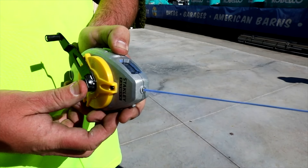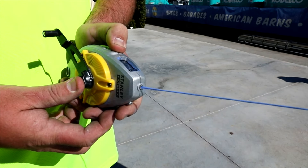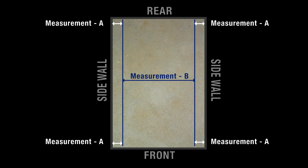Now flick a chalk line between these marks on both sides of the building. Later, when you stand the walls, these chalk lines will ensure the walls are straight and in the correct location prior to fixing the walls to the foundations. Measure the distance between the two chalk lines and double check this measurement matches the engineering drawings. This measurement will be used to make our rafters in Step 3, and will be known as Measurement B.